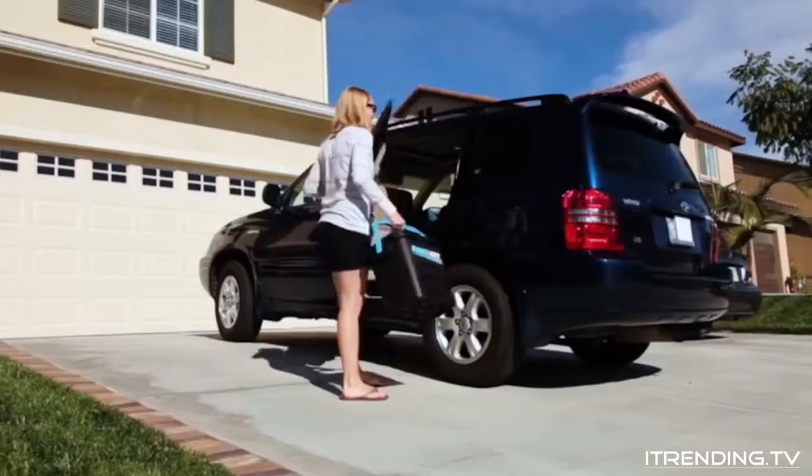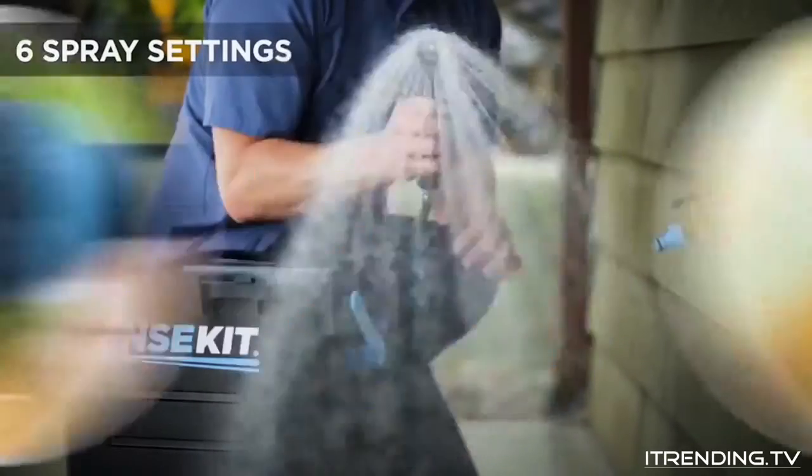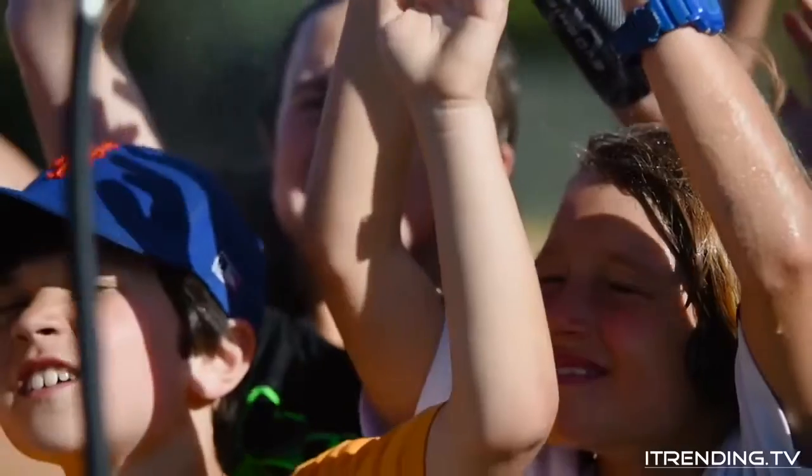We specifically designed the Rinse Kit to be easy to carry and travel with. It holds two gallons of water, which will spray for over five minutes on the center setting and for over 30 minutes on the mist setting.